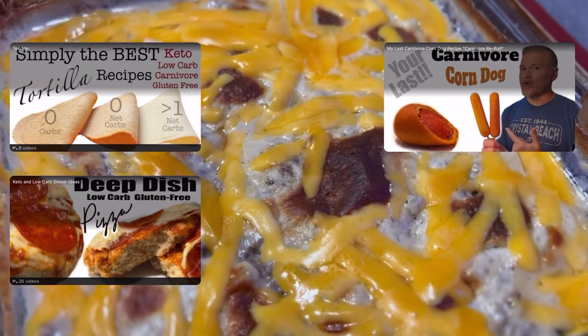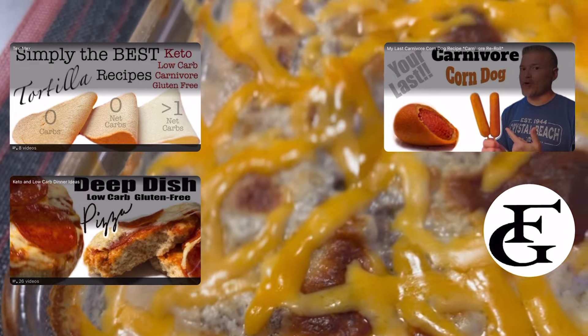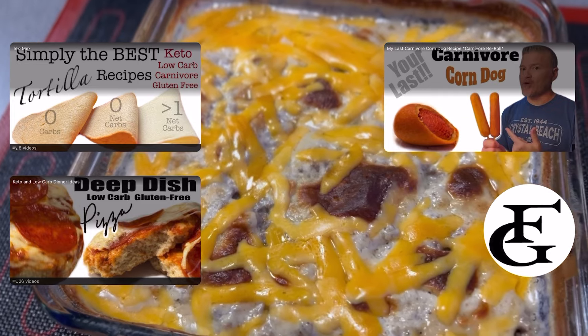Thanks so much for watching — do me a huge favor: share this video, like this video, go ahead and click that subscribe, comment below, and as always, I'll see you in the next video.